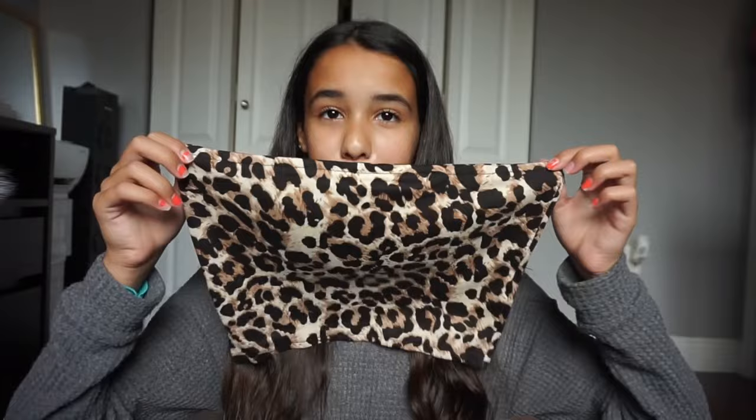The next top I got is a leopard print tube top. I'm so obsessed with tube tops. This one has a different texture — it's very soft, literally feels like a blanket. I've never had a tube top with this texture before. Obviously I'm obsessed with the leopard print style too.